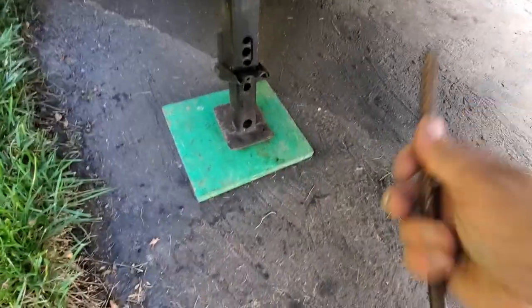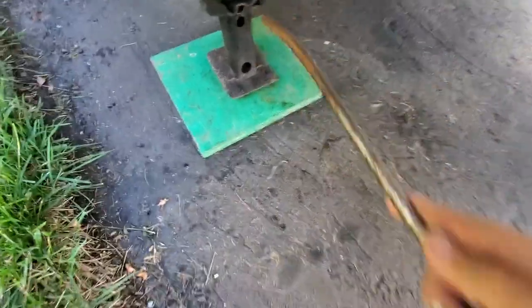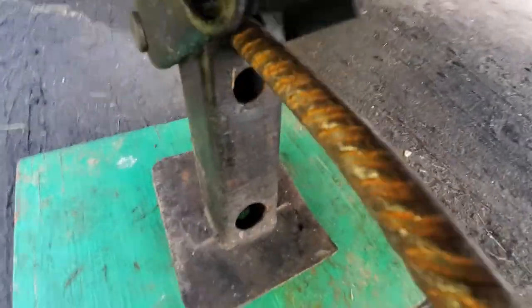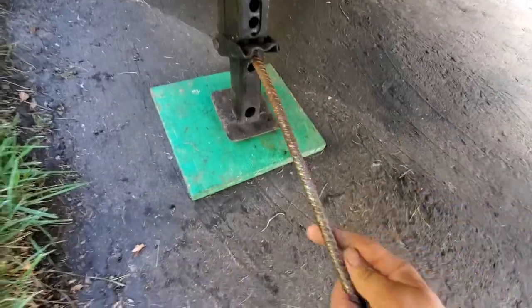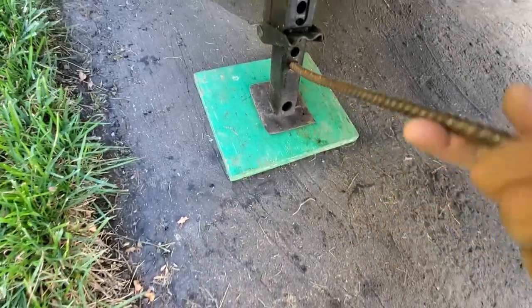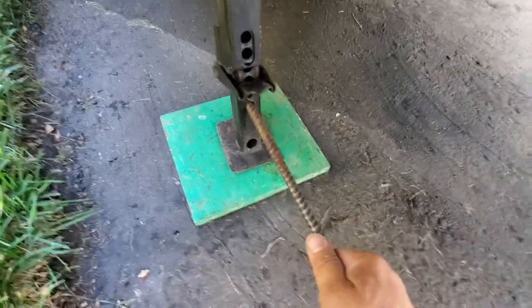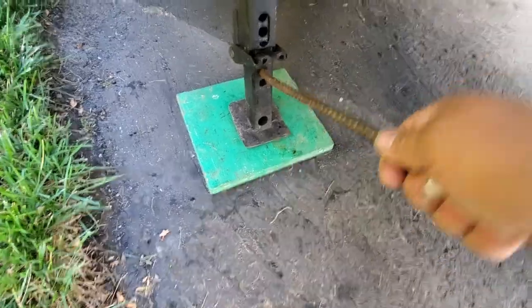I use these with an iron bar to get these legs up so you're not sitting on the wheel.